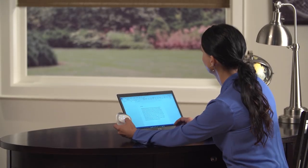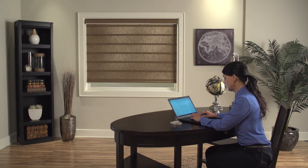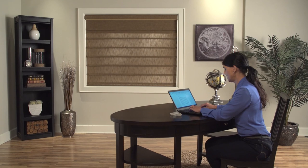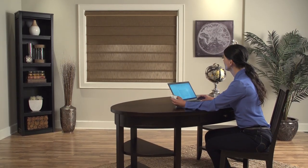For two opacities in one, the rolling style Vignette DuoLite combines a sheer or light filtering flat fold shade with a built-in back shade for room darkening as needed. The back panel can only be lowered once the front shade is in the closed position.